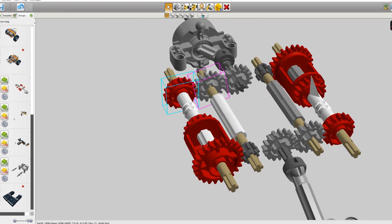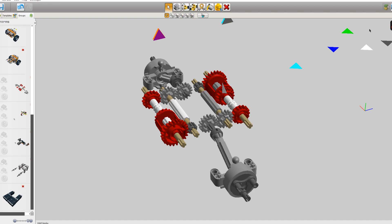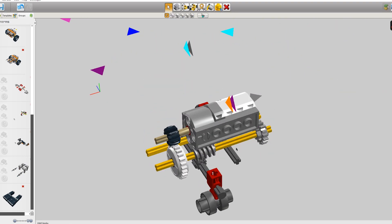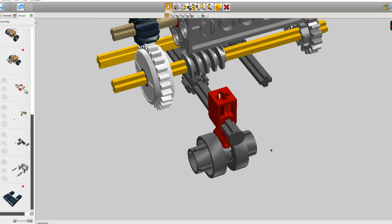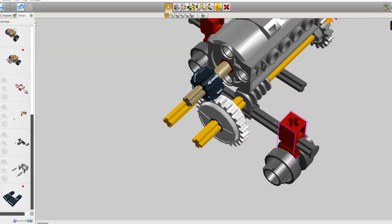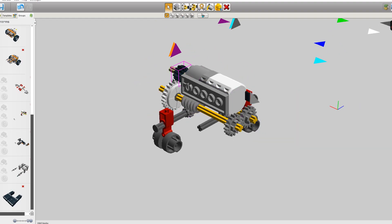In low gear we have three 16-tooth gears so it's a one-to-one ratio, and in high gear we are accelerating the drive by three times, so the whole thing spins three times quicker than in low gear. The switching is done via a Powered Up motor driving two worm gears, which engage the gearbox rings. I'm using worm gears because they keep the position — once the gear ring is in gear, nothing can force it out. The clutch gear stops the motor from overloading when it reaches the final position so it doesn't accidentally overheat and shut down, which happened before I started using the clutch gear.